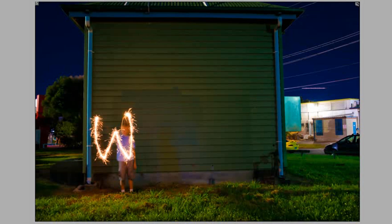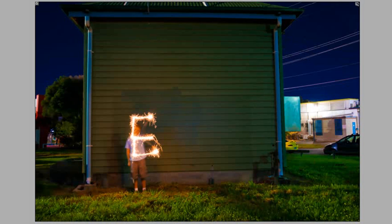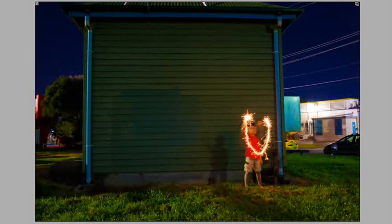What we then tried to do was get the boys to actually write some words but write them backwards. Here you can see Isaac writing a W, then in the next shot writing an E, then a love heart, and Sam making a love heart, and then a U. So we've got four different images all taken at the same location, but the boys step slightly apart writing 'We Love You' for their mother.